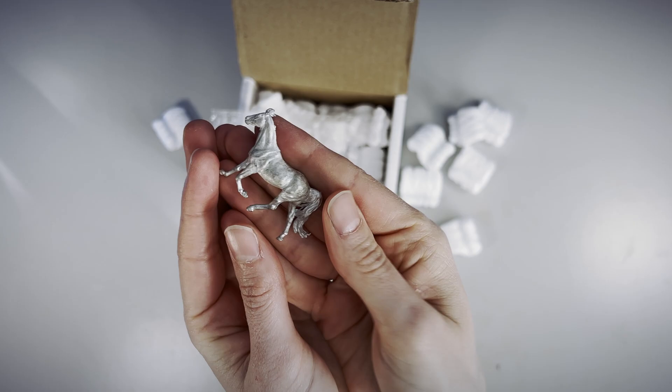Day two of NAMO PEMO, I received some pony mail. This pewter micro is a fox trotting mare sculpted by Maggie Bennett Sculpture. Look at that tail detail.